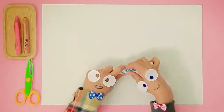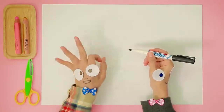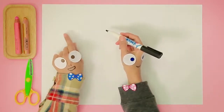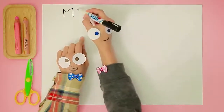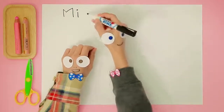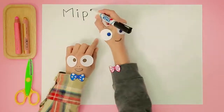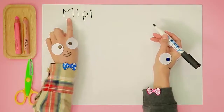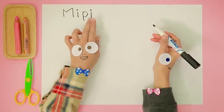Now, I want to start by writing Meepie's name. Can you help us with that? Great! Meepie's name is M... E... E... P... I... E. That's M-I-P-I-I... Meepie!